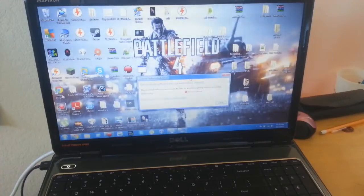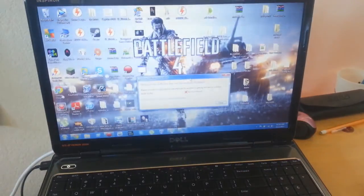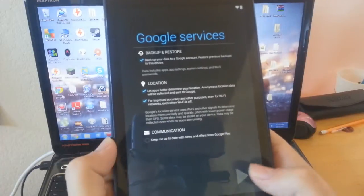I am going to enter my password. Connected — got Google, I am going to say yes and sign in. It gives me an option for backup and restore, location, and communication — I should select that.